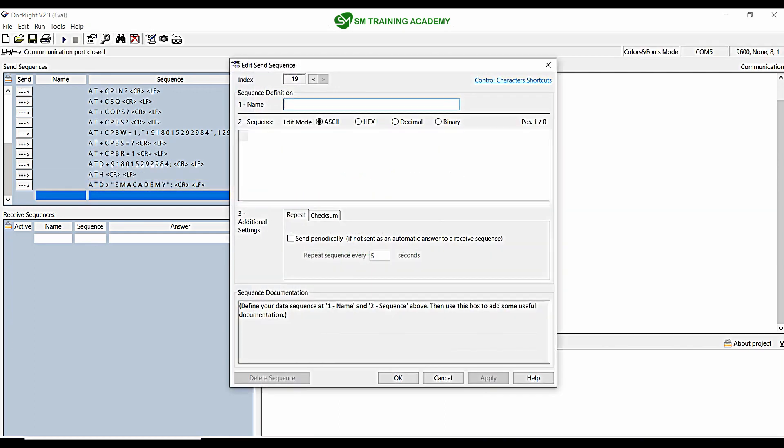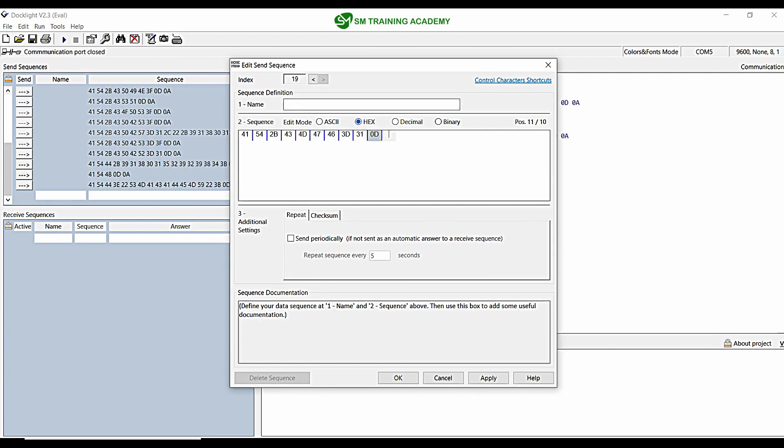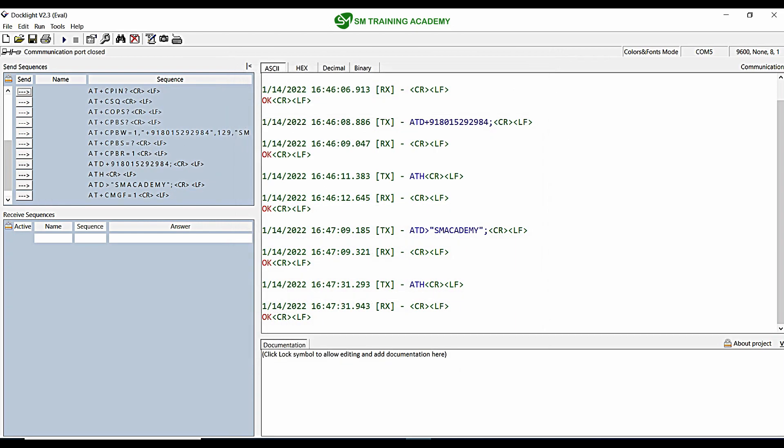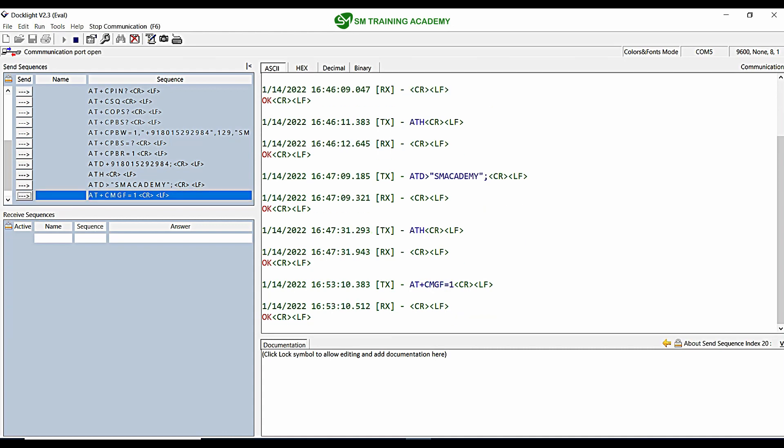I am going to write the command AT+CMGF=1, and finally send it with carriage return and line feed (0D 0A). When I provide this command to the GSM module, you can see it has been set in text mode. The OK response has been provided from the GSM modem.